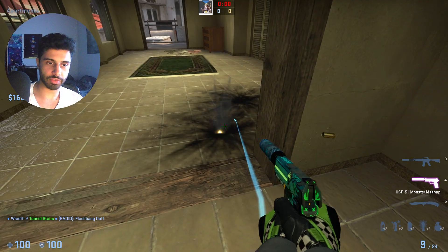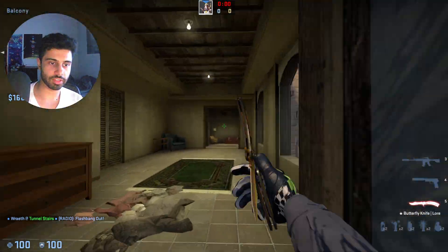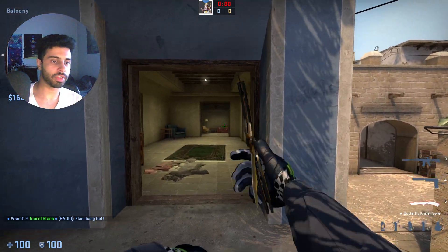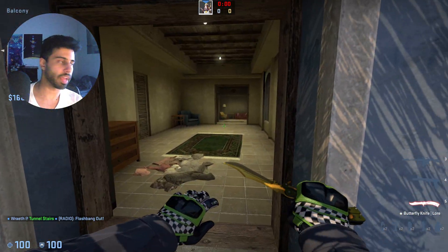The flash is gonna bounce off this thing and pop right here, blinding all the AWPers who are playing this angle, any rifler who's playing inside here, and anyone who's basically on top of this. And you can swing with that, just take some apps control if you want.